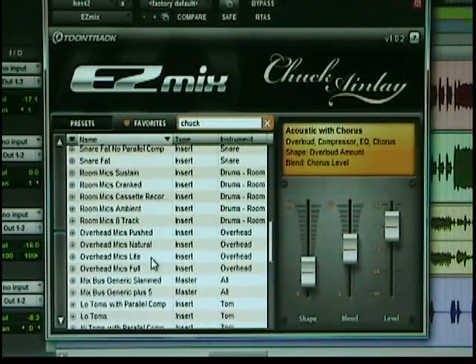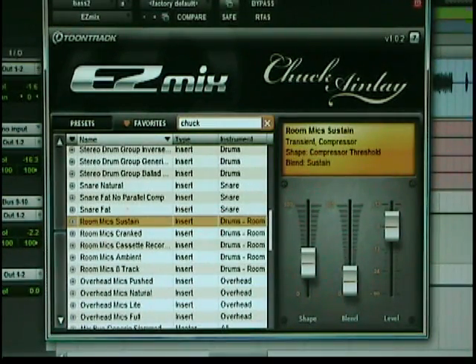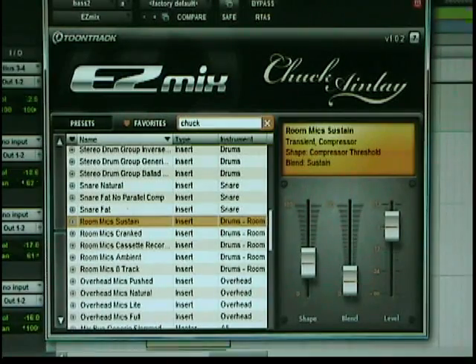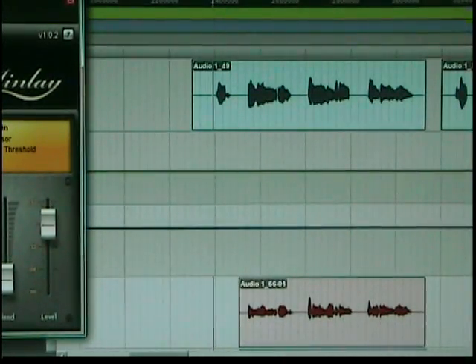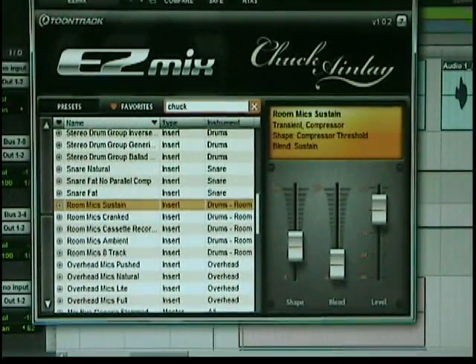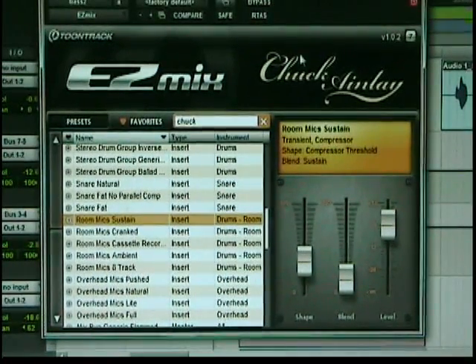Well, I don't have any acoustics. I can certainly go with these room mics. Let's go find an overhead. Unfortunately, I've got to go to my awful vocals. I've got all this EQing done. I think what I'm going to do is make a part two of this video with another song.